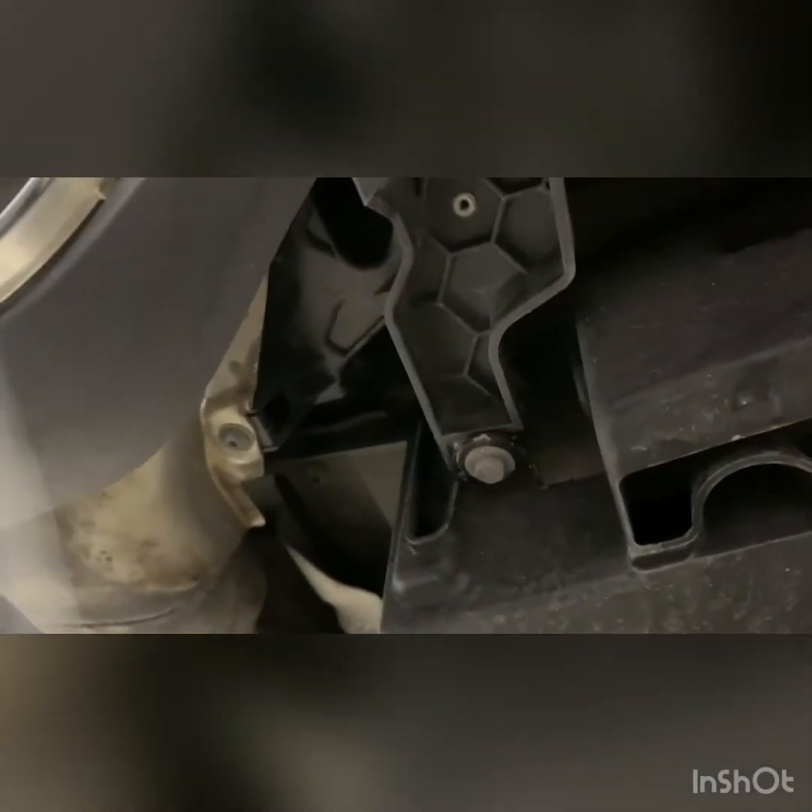Do both sides. After you've got those, there's a 10mm right in the middle underneath, and beside the exhaust tips on the side there too — take those out.